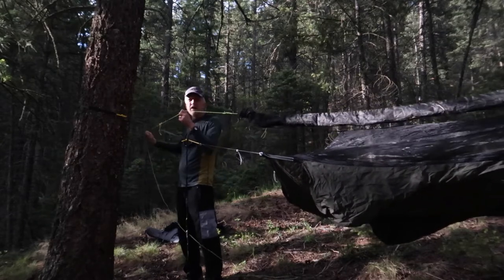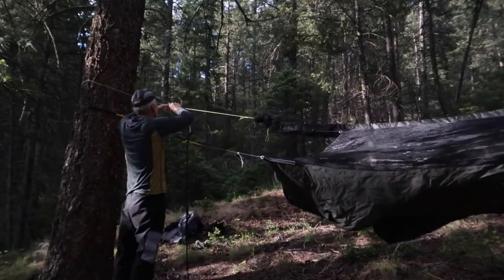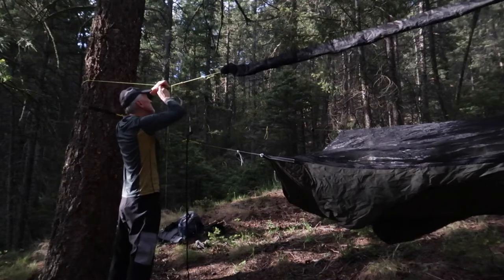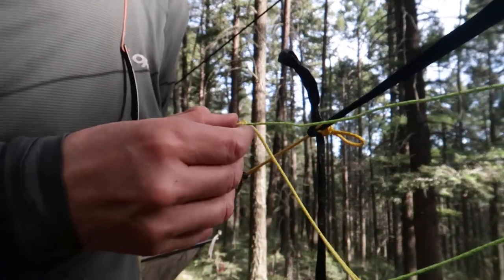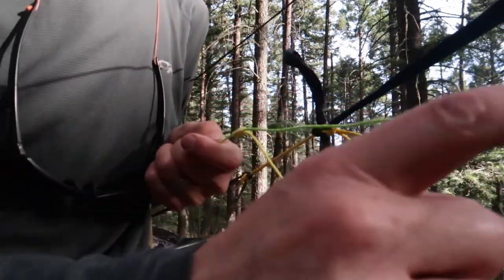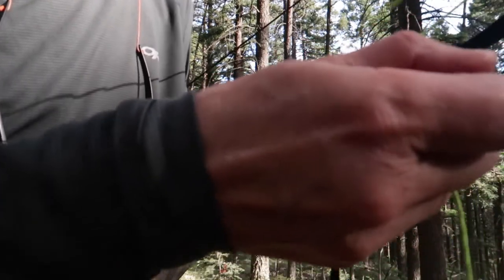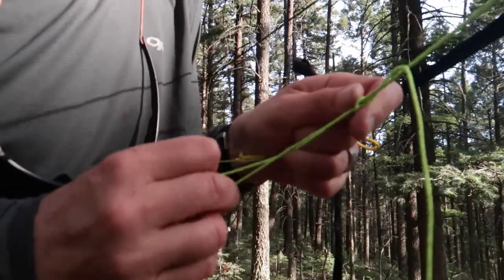On the other end I have a trucker's hitch. Here I have just a Prusik loop tied tight to the ridgeline. When you wrap this around the tree, it comes back, you put it through the loop, and to tighten it up you just pull. When it's tight enough, you do a little becket hitch — flip it around, pull back under, and that's it.